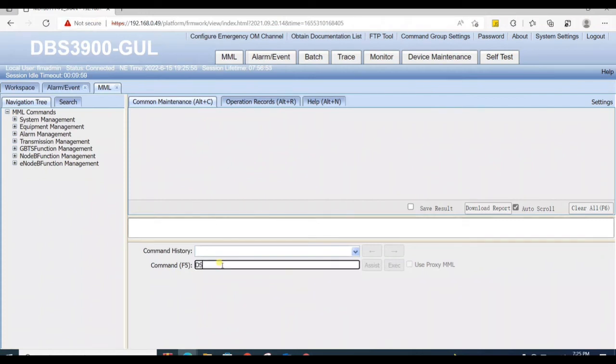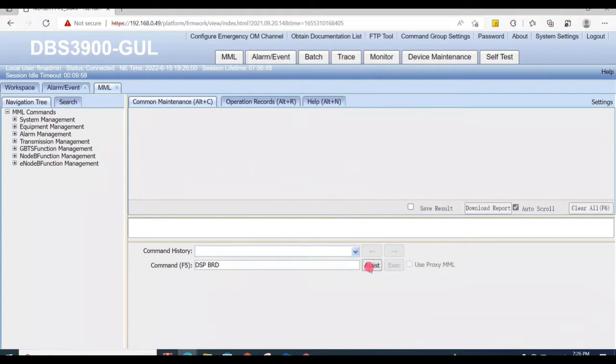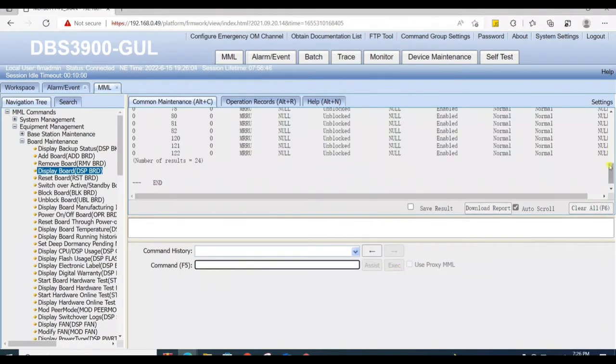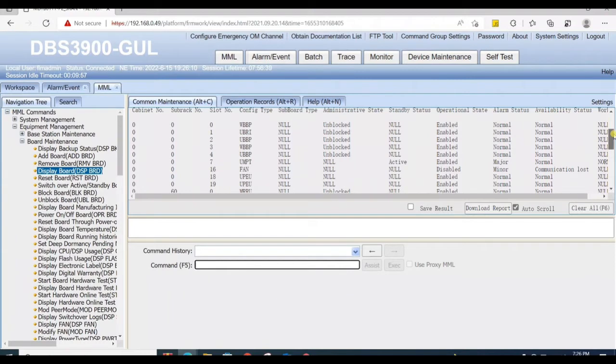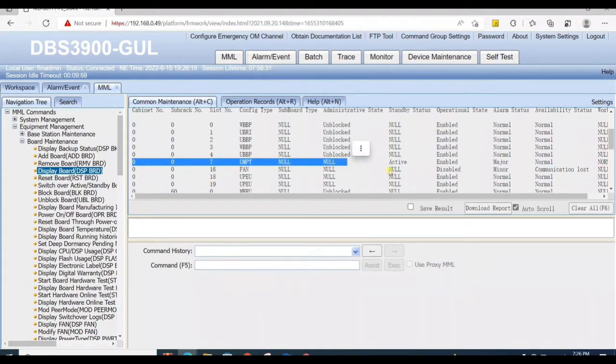In this video we discuss how to take backup from one UMPT to another UMPT in BBU. The old or working UMPT is already installed on slot 7. You can check by the 'display board all' command to see all board conditions — the working UMPT is active and enabled at slot 7.